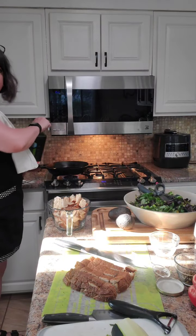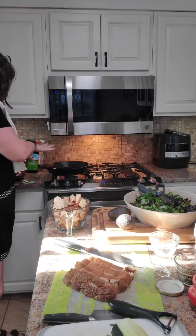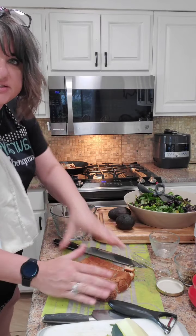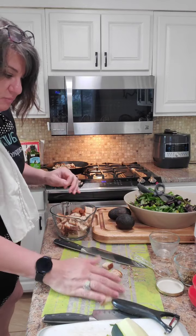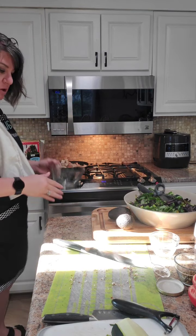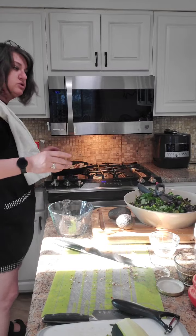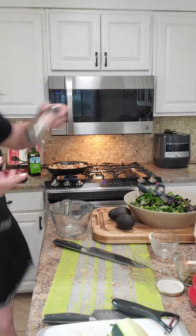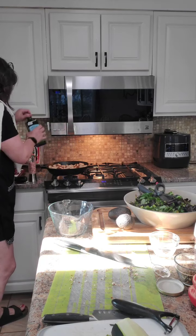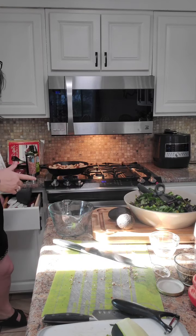We're going to add some olive oil right in our skillet — nice and hot — and we're going to add in all this bread. I'm not eating this but the boys will, so this is something I'll make that they can enjoy. We're going to add in some salt, a little bit more oil, and let them toast for a few minutes.